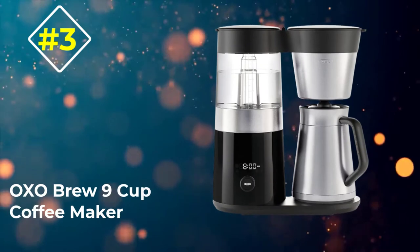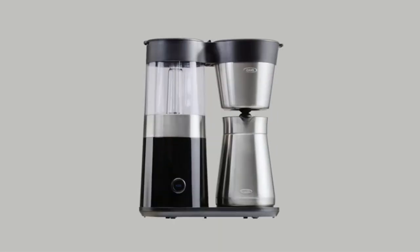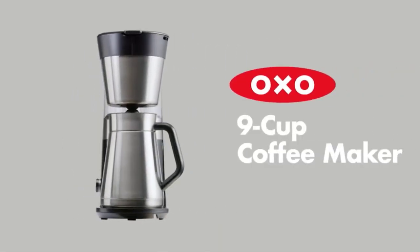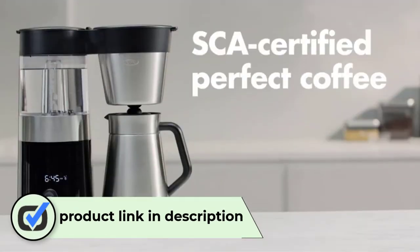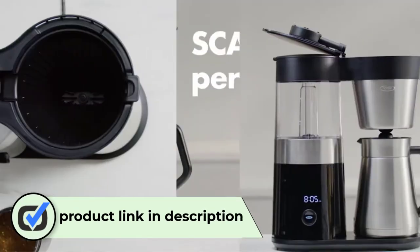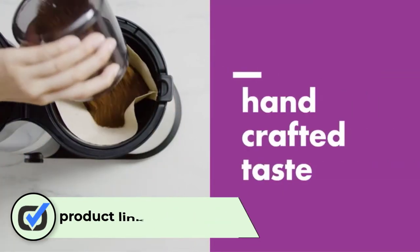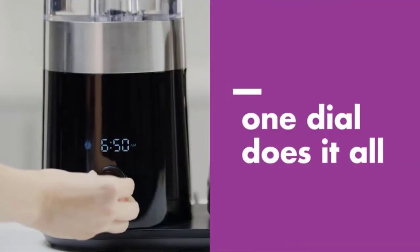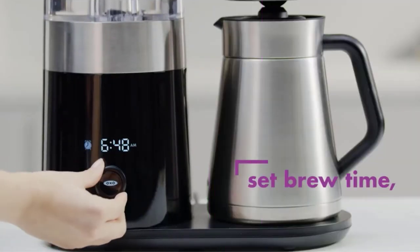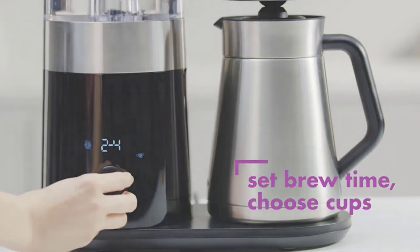Number 3: OXO Brew 9 Cup Coffee Maker. The OXO Brew isn't ostentatious but it does boast modern, sleek looks that would fit most newer kitchens and certainly beat many drip coffee makers — some companies don't seem to have updated their design since the late 70s. And it's not just a pretty face: the OXO Brew has a rainmaker shower head, a thermal carafe to maintain coffee temperature for hours, and a large, bright LED display.